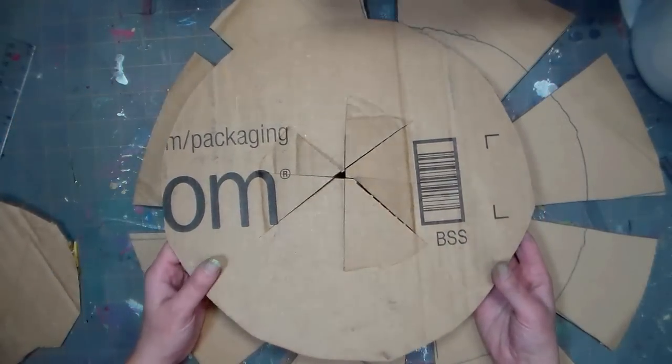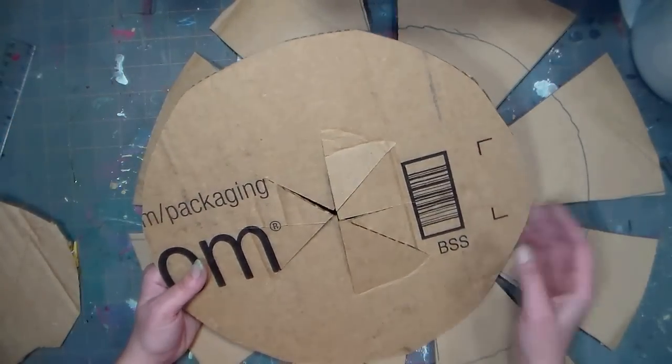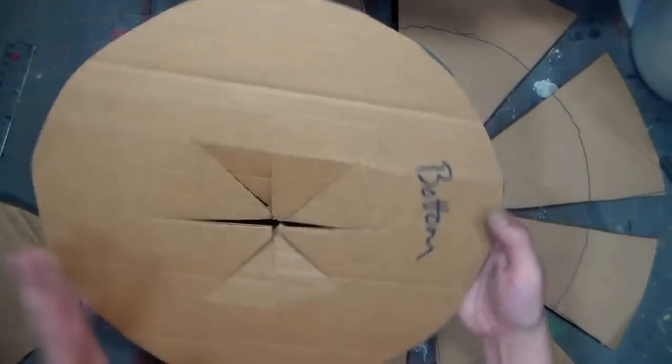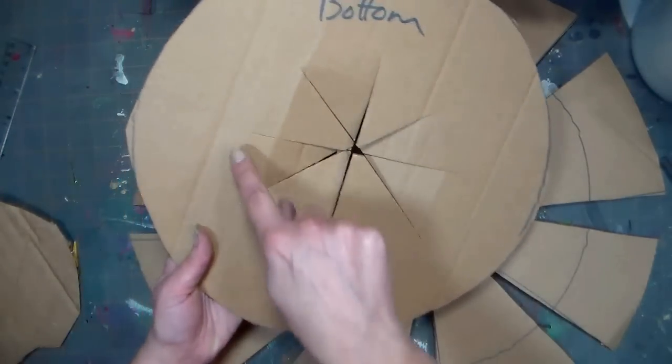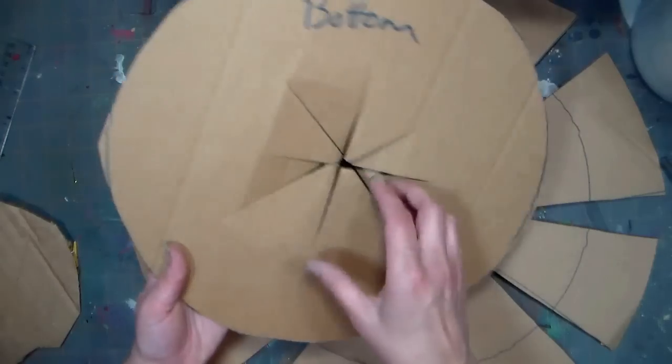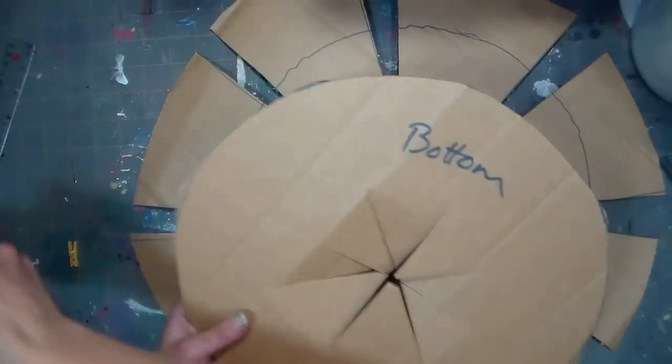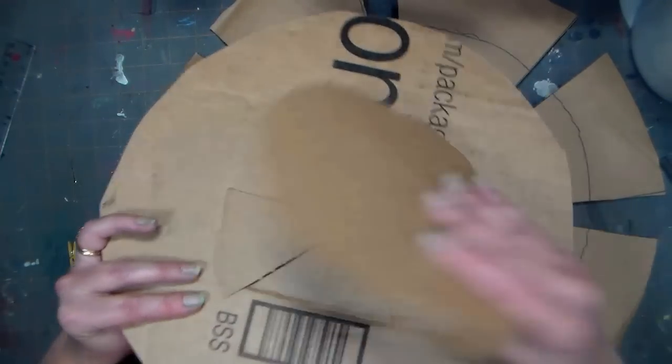I'm using an old box as the base of my piñata. I started off by tracing a big plant pot on one piece — that's the bottom of the jellyfish piñata — and then I cut some slits, kind of like pie slices in the middle. That's going to be the place where we pull the false bottom through, and that's what this smaller disc represents here.